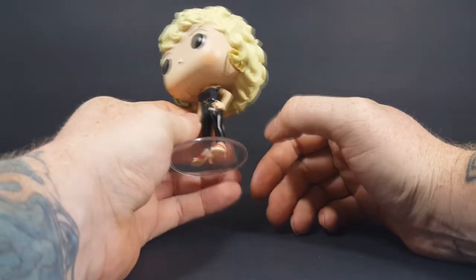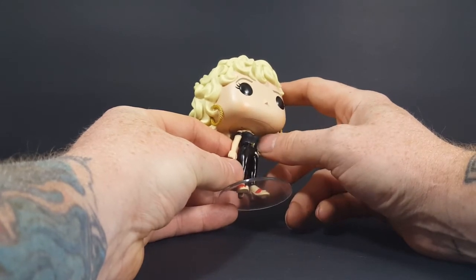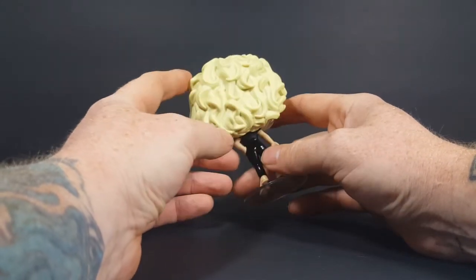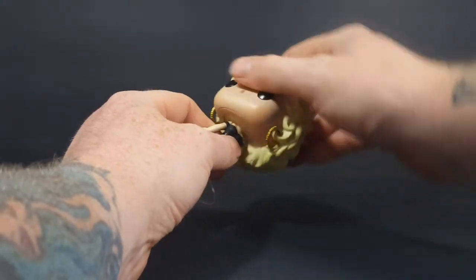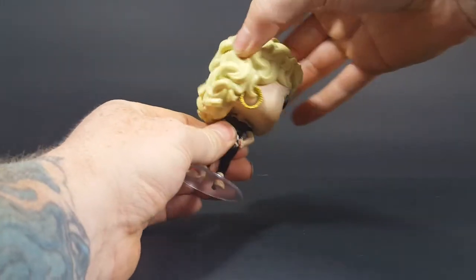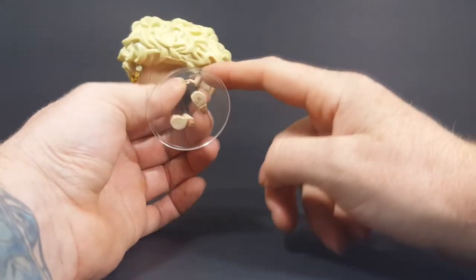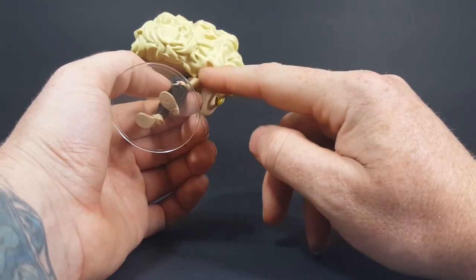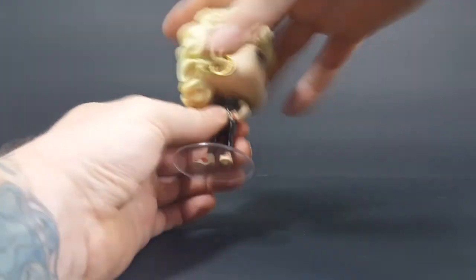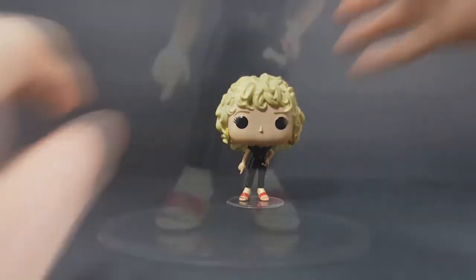You've got her red shoes, black leather pants, and her black top with her curled hair and earrings. The head does turn most of the way around, but it gets stuck right here on this block of hair and her arm. She does come with a display stand.